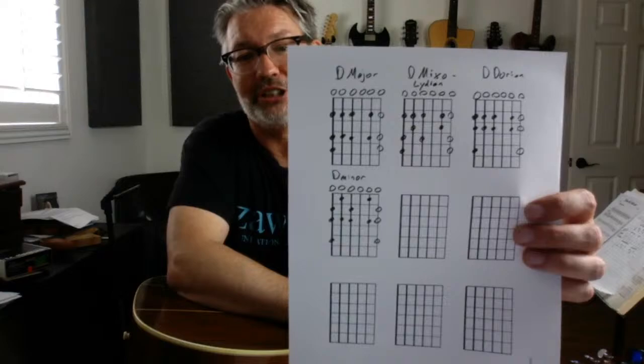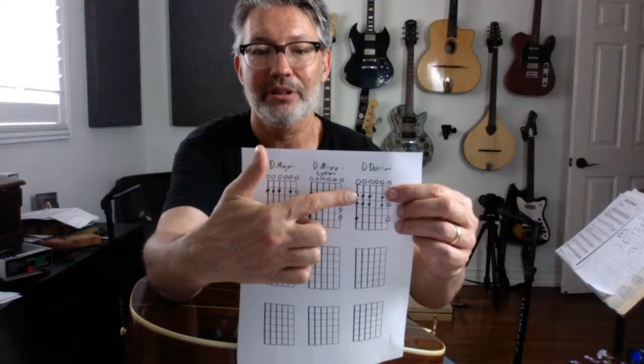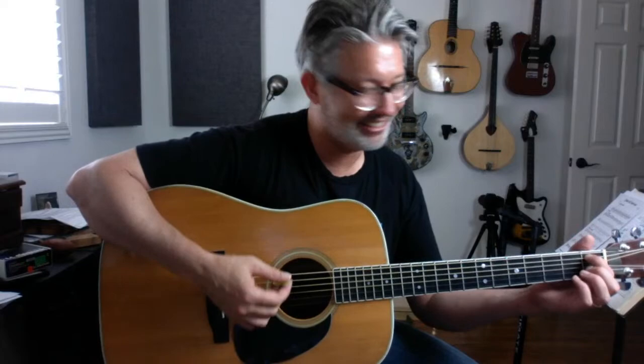Phrygian works too — we can do D Phrygian. For D Phrygian, all we've got to do is make one change from D minor. Look at this — on the D Dorian, notice on the A string those Bs went down to B flats for D minor. Now we're going to keep going. D major, Mixolydian, and Dorian are very symmetrical in this tuning. D minor is less symmetrical. Just putting your first finger on that B flat and hitting the top five strings is magical.